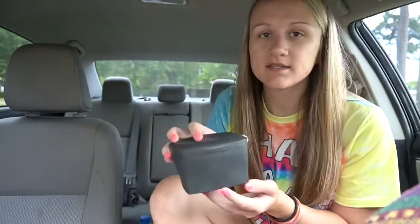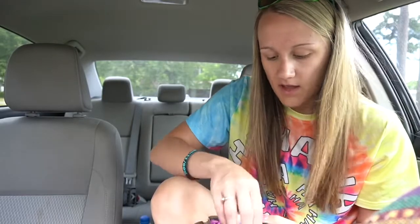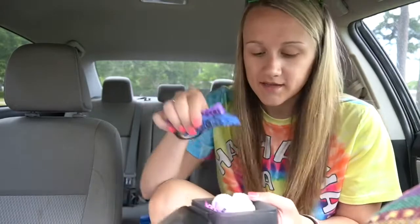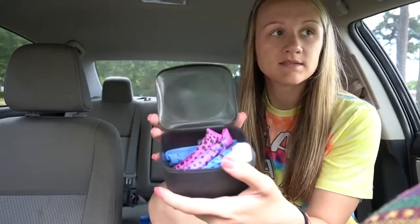I also have this thing that I keep in here — it's like a little bitty box, like a little girly box. I have q-tips in this little small container, fingernail clippers, a bobby pin, some alcohol wipes, and a band-aid. So I'm just stocking this back up and I keep it in my little middle console just in case.